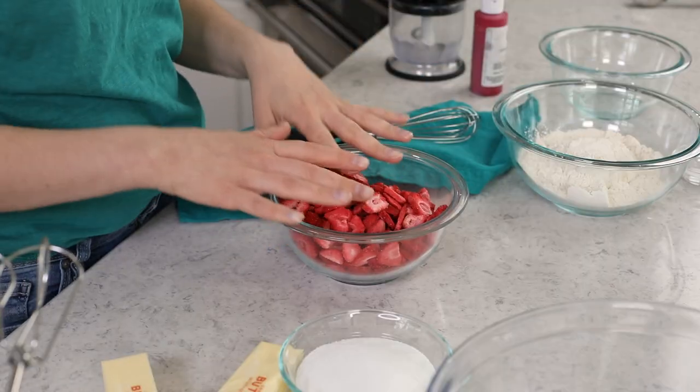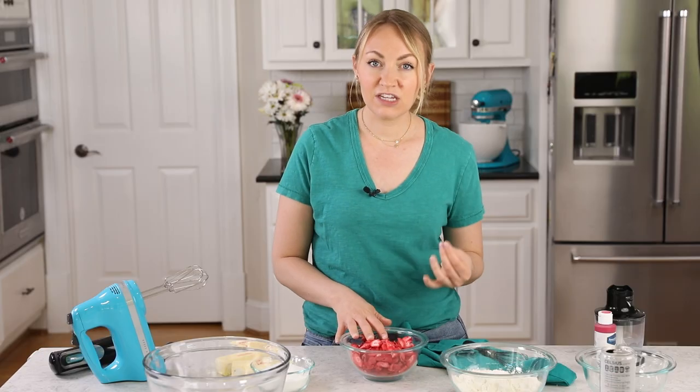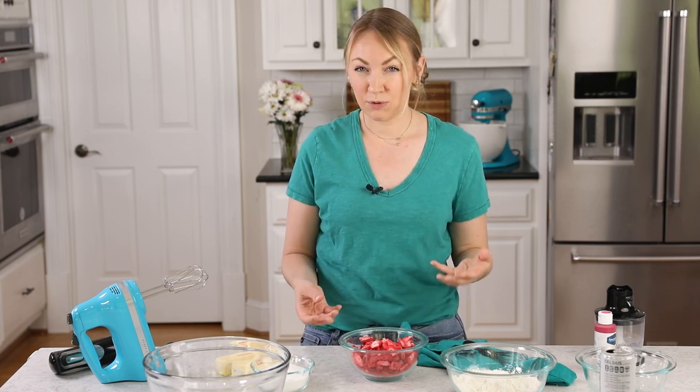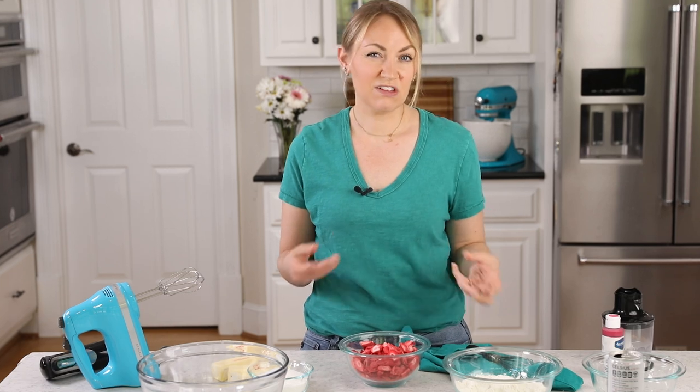Before we begin, you will want to get your oven preheating to 350 degrees Fahrenheit. To flavor these cookies naturally, I am going to be using freeze-dried strawberries. I found that these work the best to get a really potent strawberry flavor. It's also the easiest way to make these cookies, as opposed to fresh strawberries, which make things a lot more complicated.